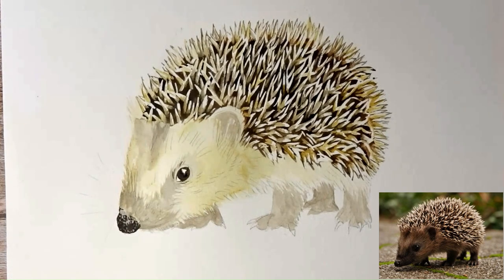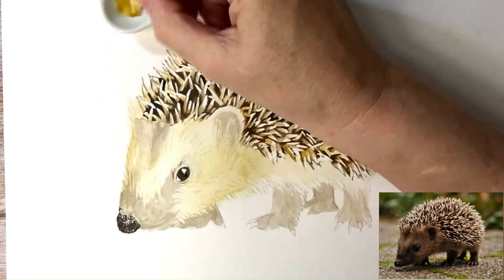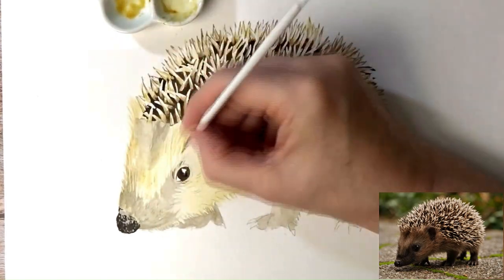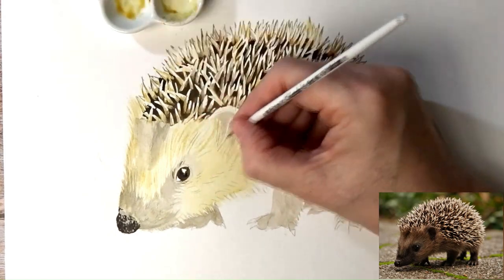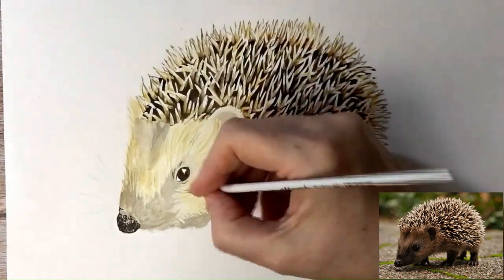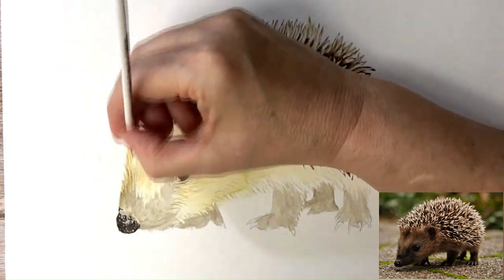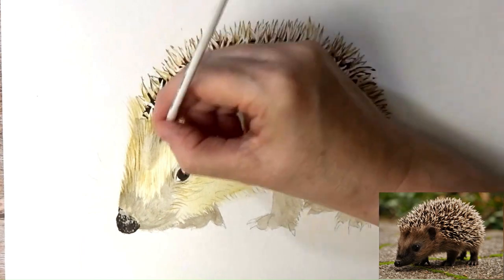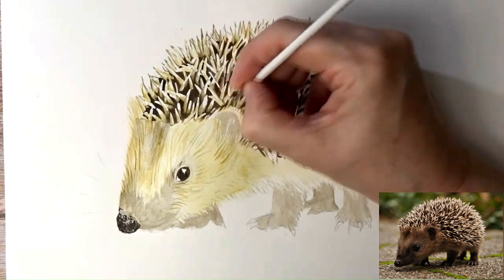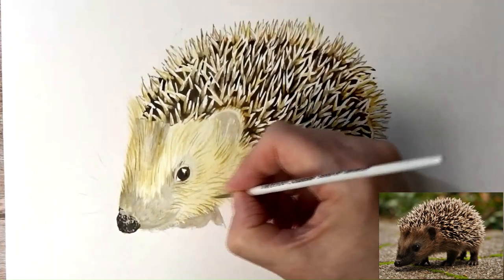I'm moving on to using raw umber and starting to put in the hairlines. I'm using the reference photo on my tablet in front of me and working my way around, looking at the length and direction. Some of them curve, some are straight; the ones around the eyes are quite short around the snout, and there's a certain amount of overlapping that always happens. I'm just working my way around the whole body with that first layer of hairlines — there are a few more layers to go on after that to build up the depth.